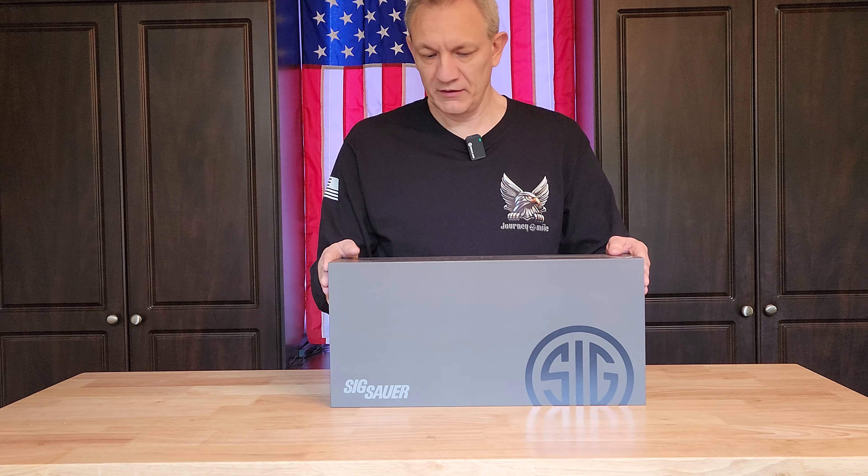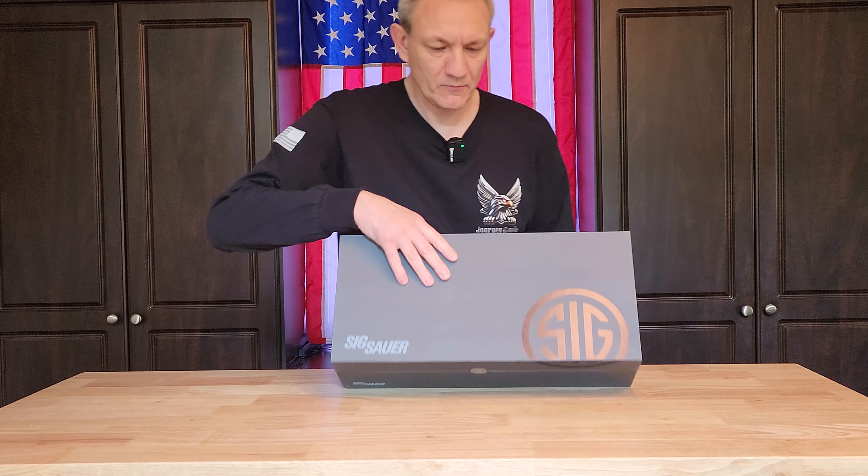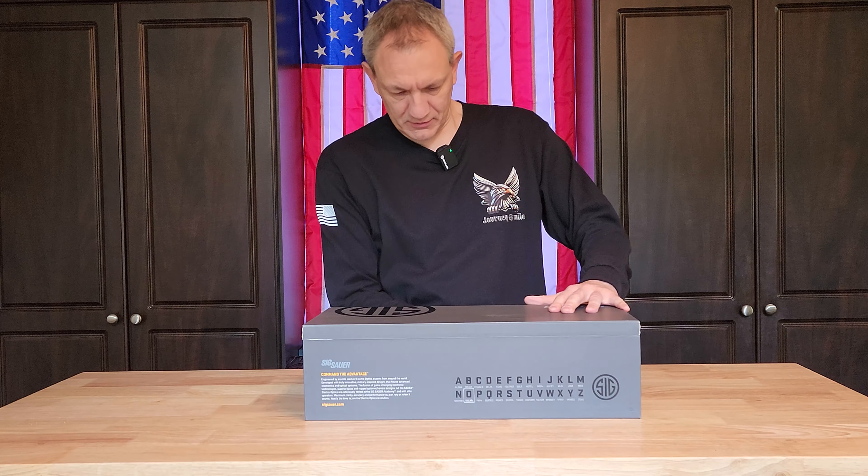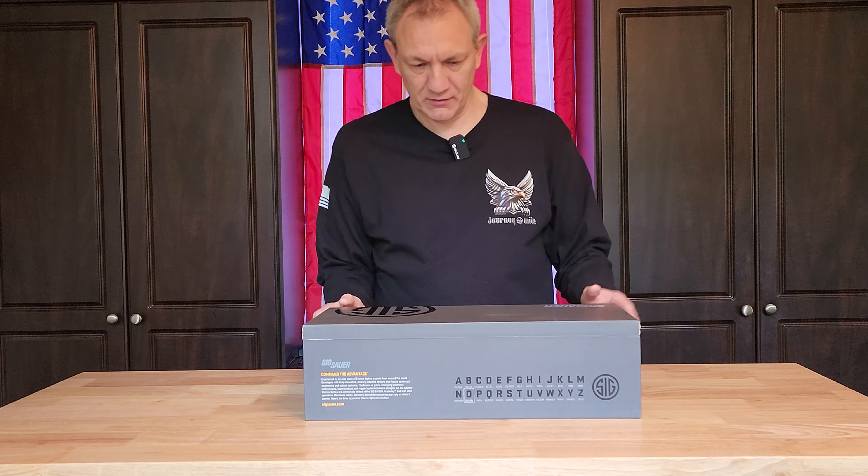Hello everyone, welcome back to A Journey to a Mile. Today we are going to unbox this spotting scope by Sig Sauer — this is the Oscar 8. It has 27 to 55 magnification and an 80 millimeter objective lens. Let's go ahead and open this up and see what we've got.